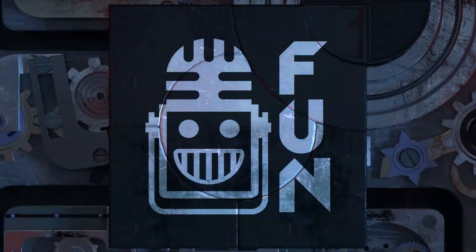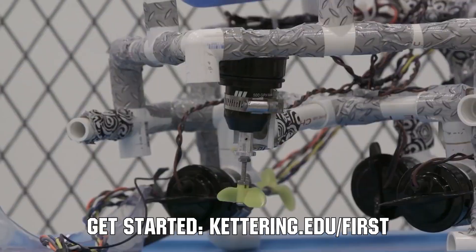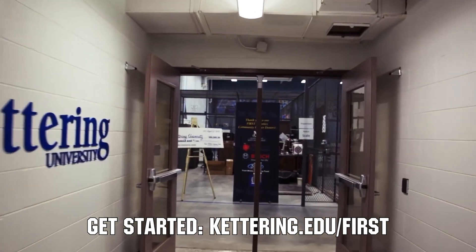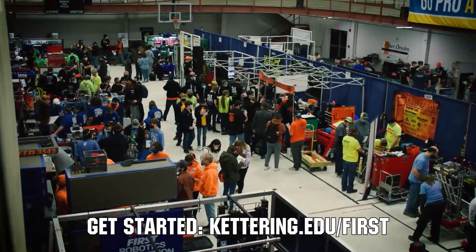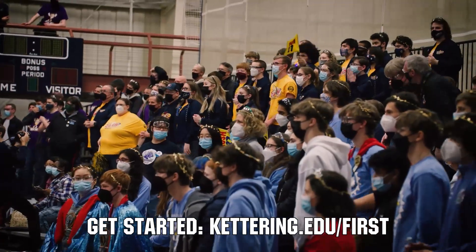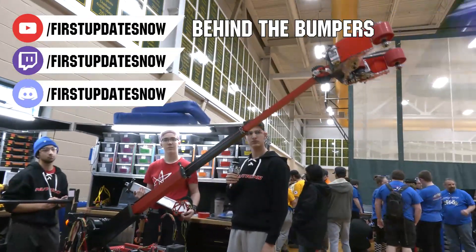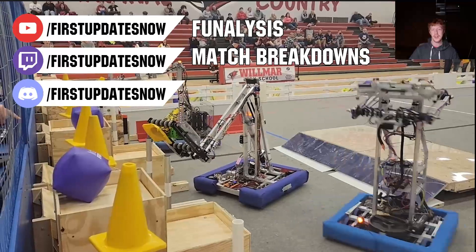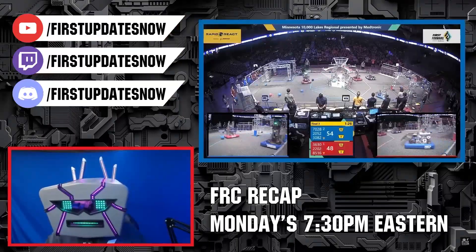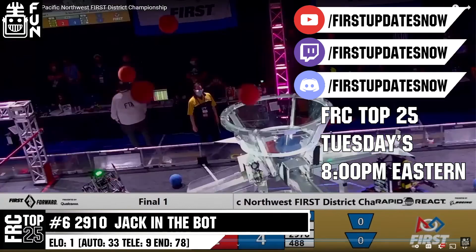This video on First Updates Now is made possible by viewers like you and the following sponsors. At Kettering University, over 30% of the student population was in high school robotics, and these same students have received a portion of over $7 million in scholarships. Scholarship applications for First students are now available at kettering.edu. The Charged Up competition season is here — we have a ton of live Twitch and YouTube content available at youtube.com/firstupdatesnow and twitch.tv/firstupdatesnow.